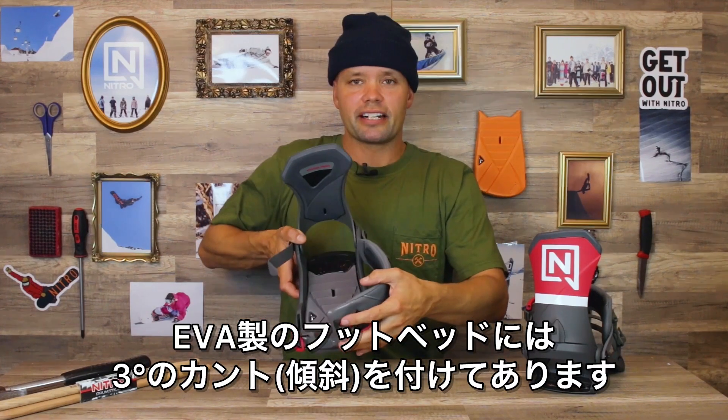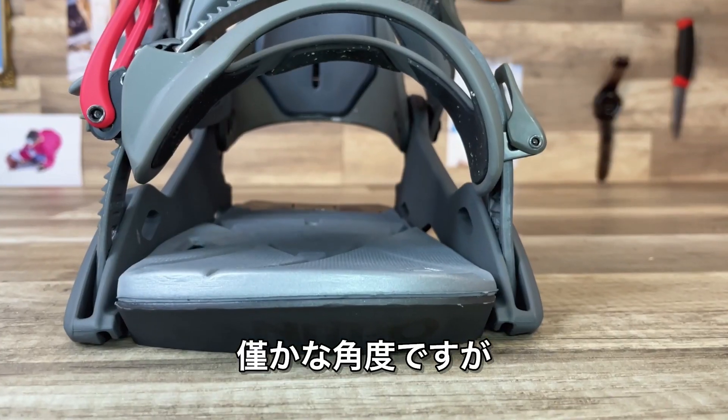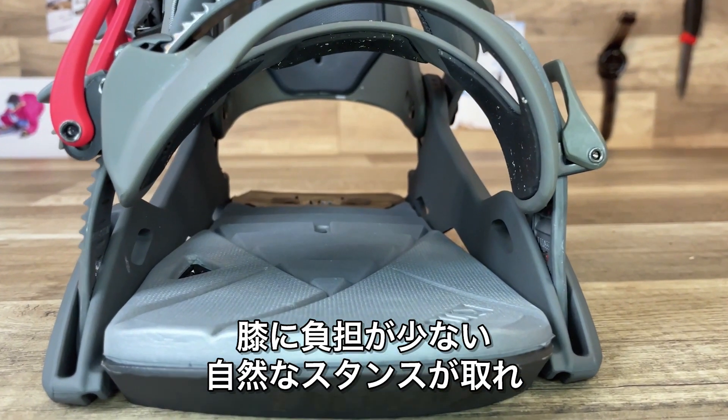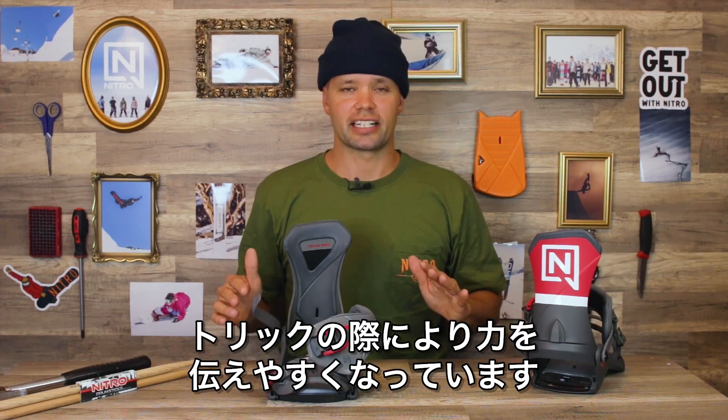It has an EVA footbed with three-degree canting — higher on the outside, lower on the inside by three degrees. It's pretty minimal but it's going to help you stand at a more natural stance all day long and also give you a little more leverage for initiating tricks.